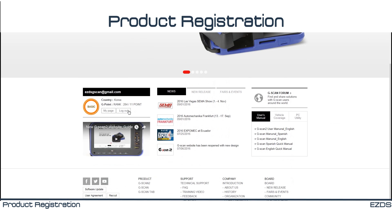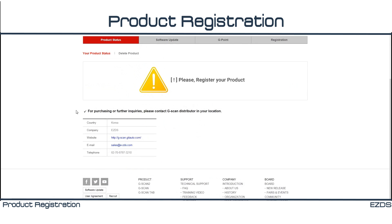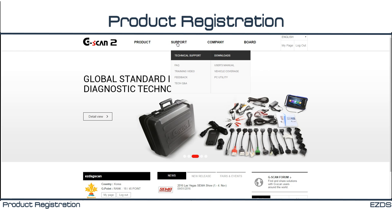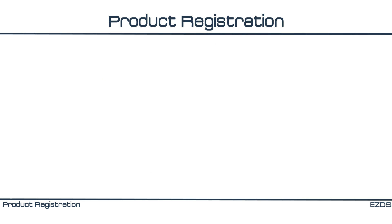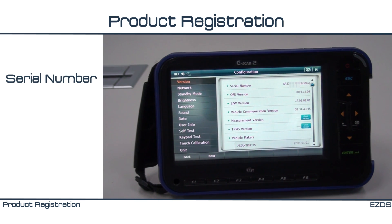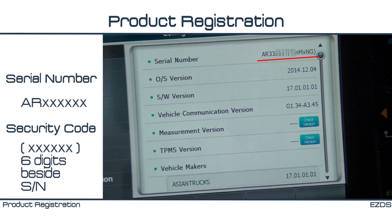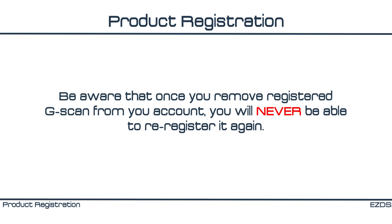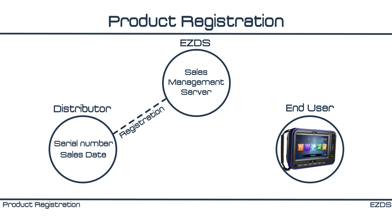Once you have created your account at our website, you can proceed with G-Scan product registration onto your account. By registering your G-Scan to your account, you will have access to our TQ&A page and G-Scan forum. In order to register your G-Scan, you need to have the serial number and security code. You can find the security code beside the serial number in the configuration menu of G-Scan. You need to be very careful — once you remove a registered G-Scan from your account, you will never be able to re-register it again. If you do not see the expiry date and cannot proceed with downloading, there is a chance that your distributor has not registered your product in our sales management server at the time of purchase.